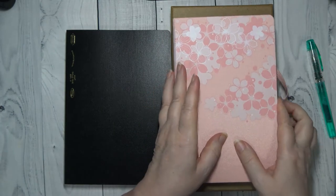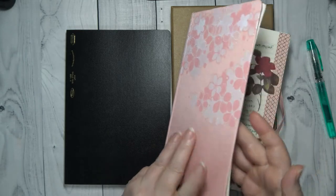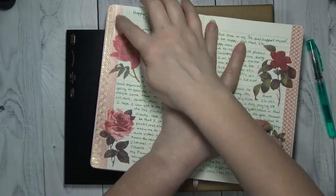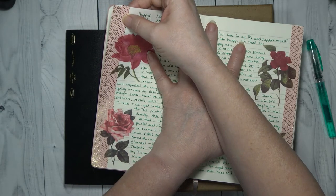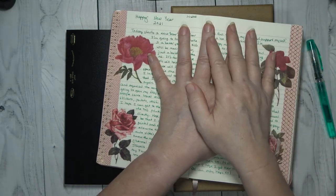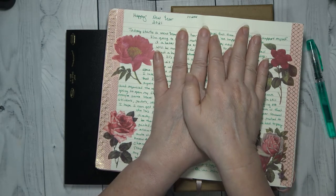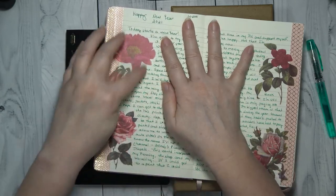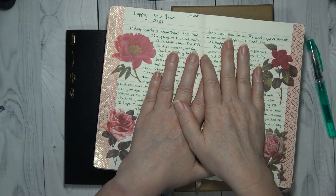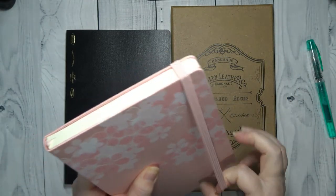I'm going to show you what my journaling looks like, but I'm not going to show you my writing so I'm going to try to cover it up. This is how I normally do it — this is those thin strips, I put two thin strips together, and then I put one of the large strips there. I just wanted it to be an all-girl pinky day, so I just did my two florals here and I just journal around them.